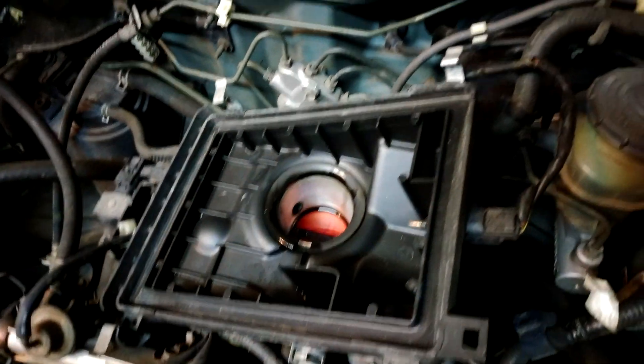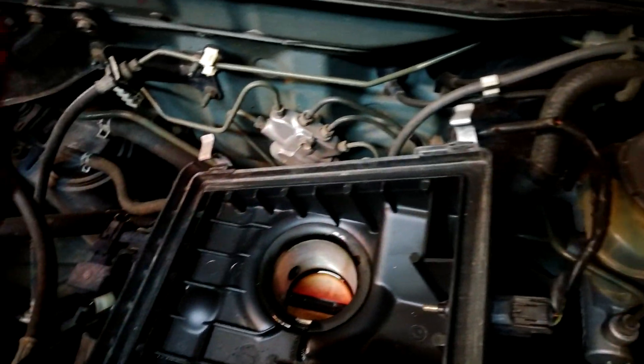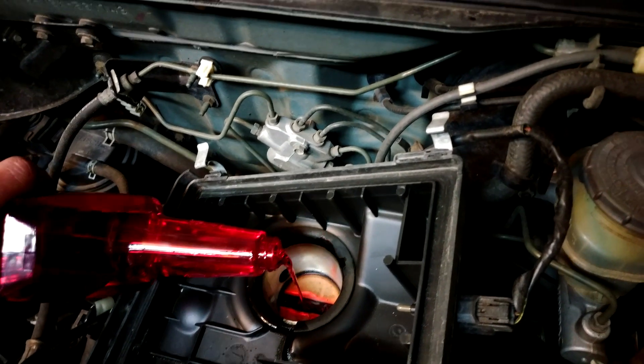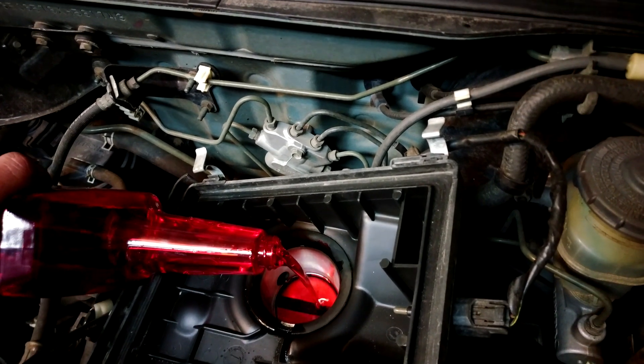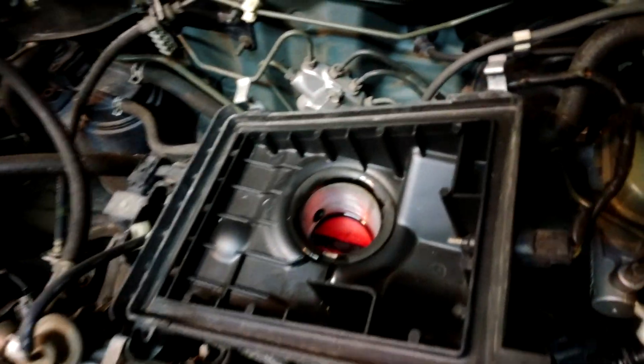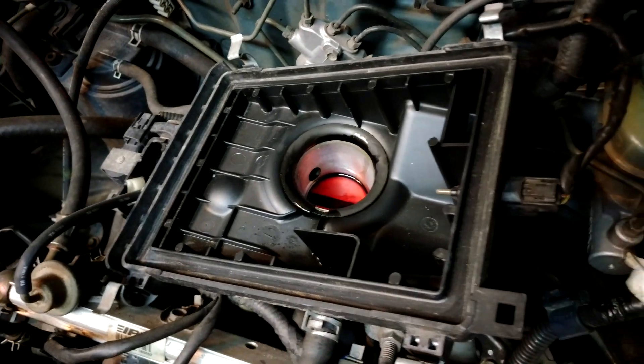If I had two hands, I'd be giving it some revs to kind of help keep it alive, but this will be good enough. Maybe a little bit too much. I'll rev it up a bit.